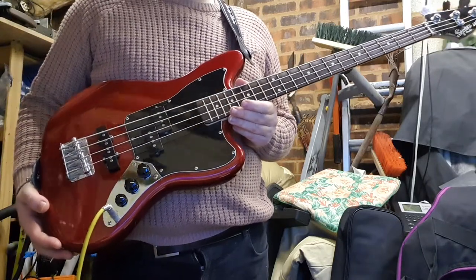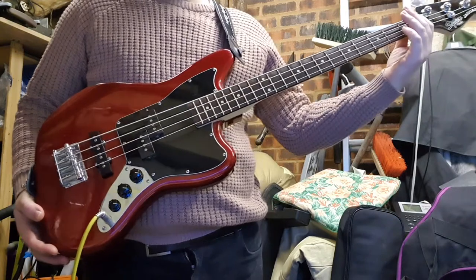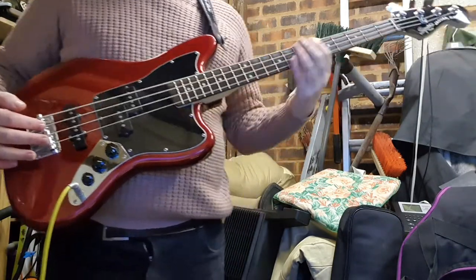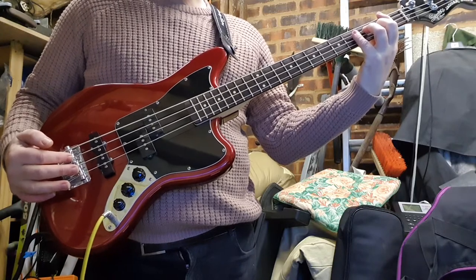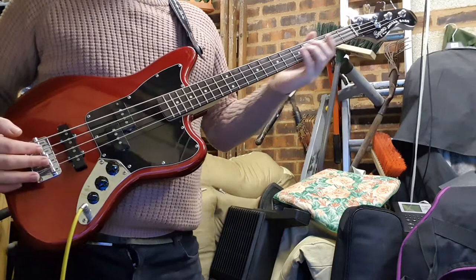It's a Vintage Modified Jaguar Short Scale. The distance between the nut and the intonation points is 30 inches. A standard guitar is about 25 and a half inches, so it's a little bit of a stretch, but not as much. And it really is a very good entry level bass.